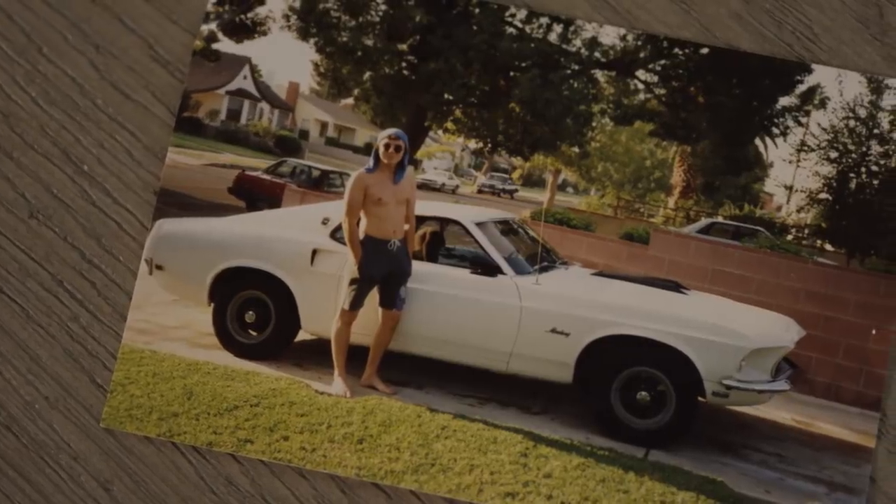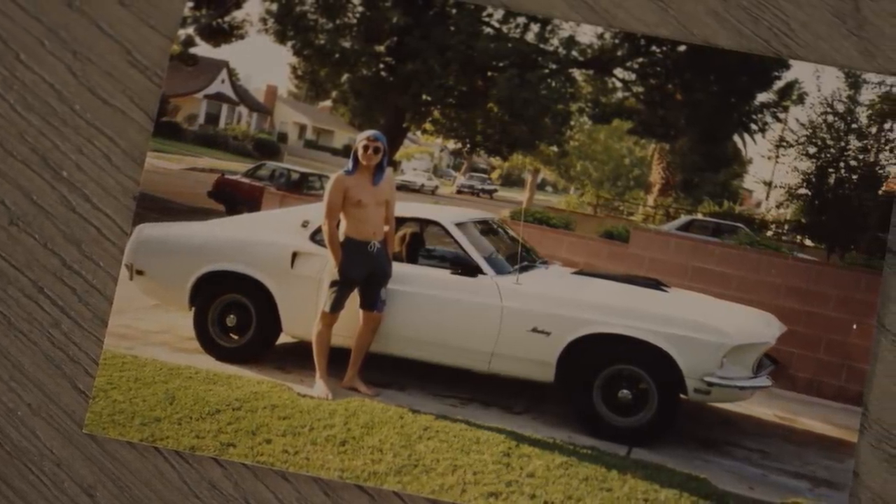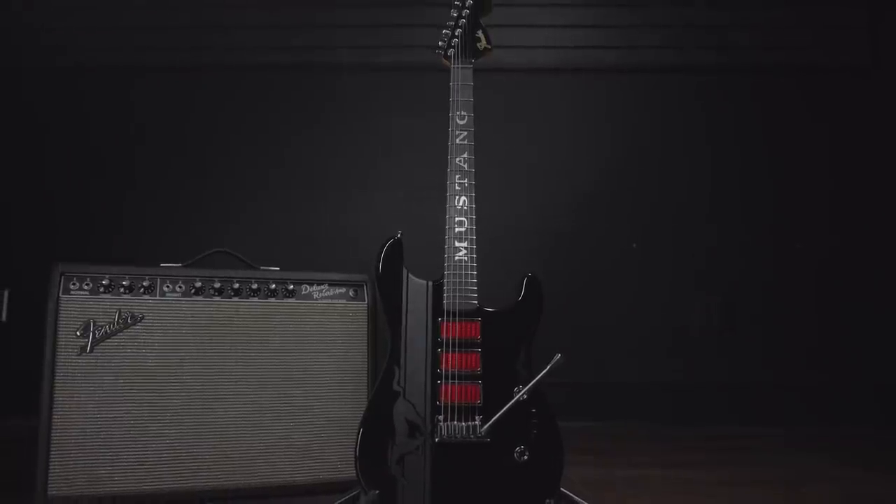Ron, in that photo, he wouldn't even believe that I'm working at Fender. That in and of itself is a dream come true. And the fact that I'm building a matching Strat — a legit Fender matching Strat — to go with a car that I would love to own. He wouldn't believe it.